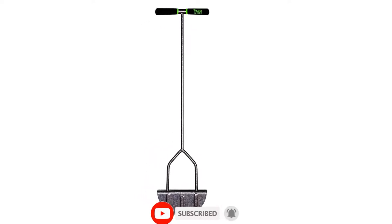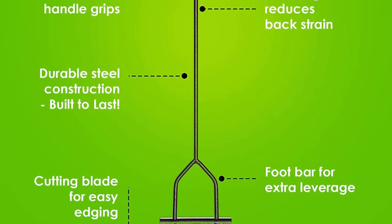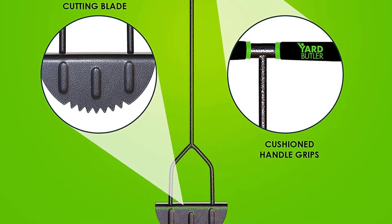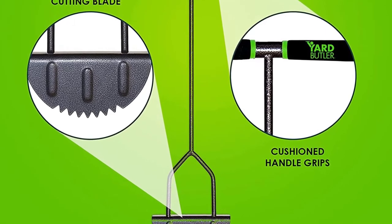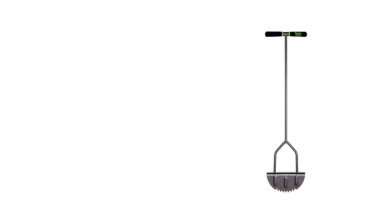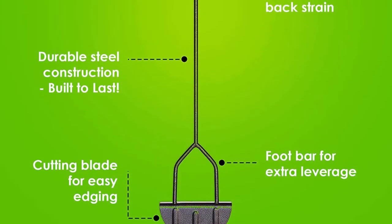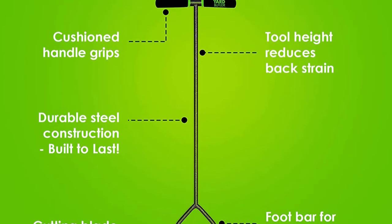However, it might be a bit cumbersome for larger individuals. The edger's T-shaped handle has extended grips for better weight distribution, and the handles feature a foam casing that makes this edger comfortable enough to use during extended projects. One of our favorite things about the Yard Butler edger is its stirrup-like step — users can insert their foot directly above the rounded blade, enabling them to edge an entire area in one continuous motion with less stress on the body.